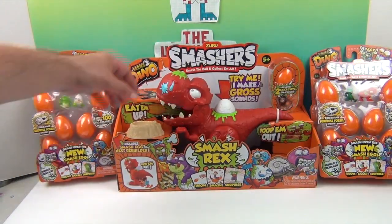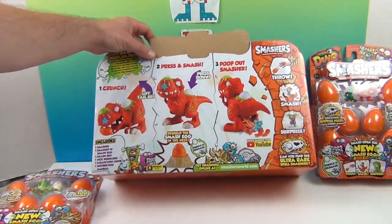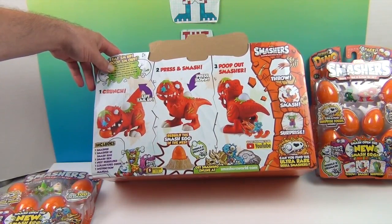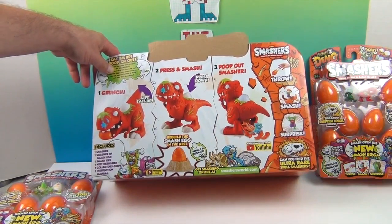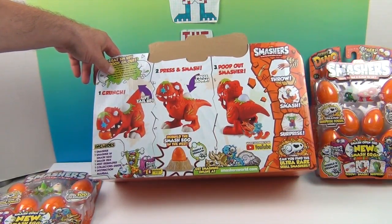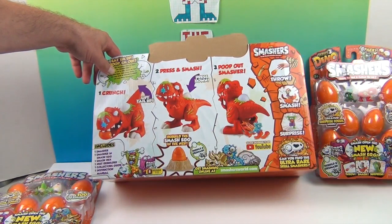Let's take a look at the back of the box. You lift up the tail, crunch it, press and smash, and poop out the smasher — wow, that's cool! And then you can rebuild it in the little dino nest, which gives you something to hold on to. This one includes one smasher, one smasher and smash egg, one Smash Rex, one nest rebuilder, one collector guide, and one instruction manual.